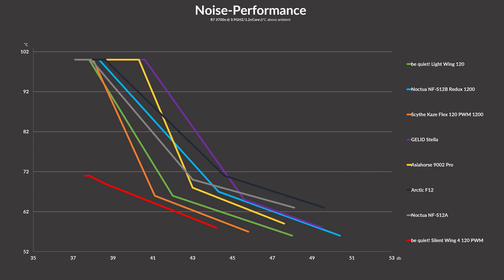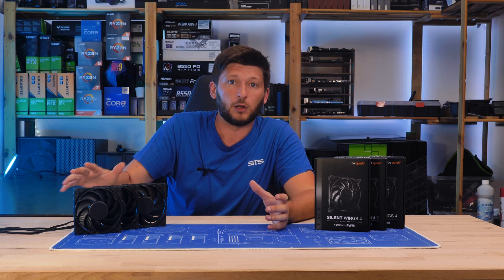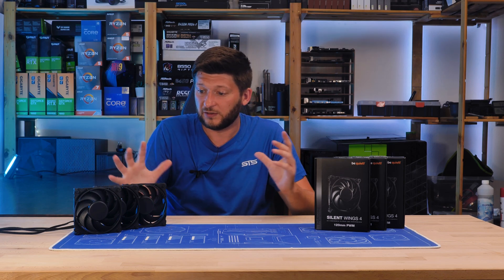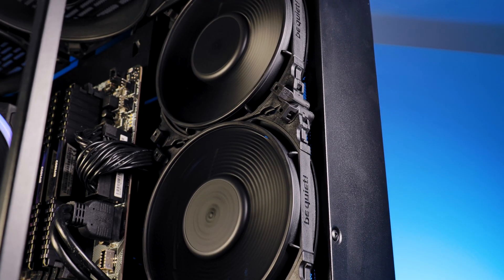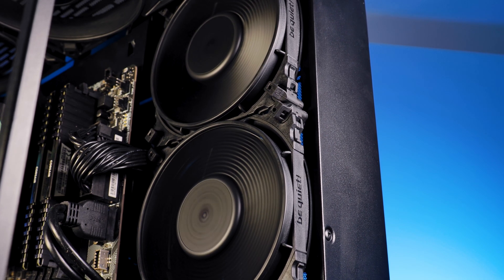We actually had a lot of issues even measuring the noise level of this thing at all. At 600 RPM, this thing was so freaking quiet — it's just uncanny. So in our opinion, as far as just-case fan use cases are concerned, this thing is absolutely amazing.